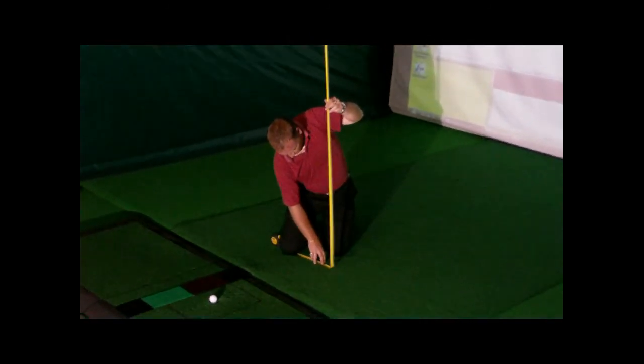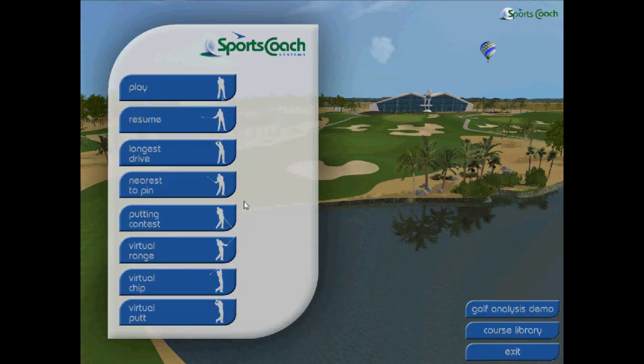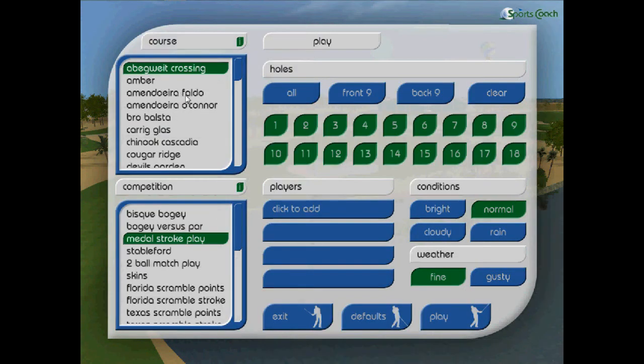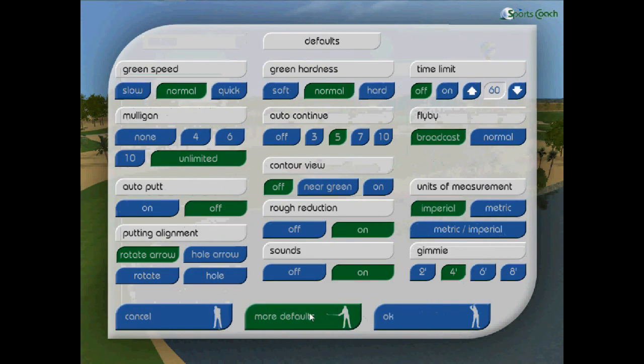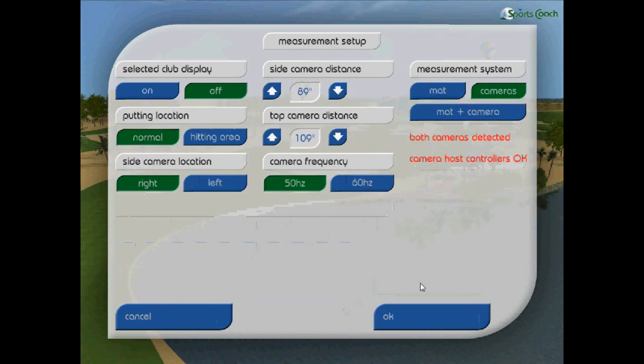Then measure from the camera lens to the target line. This measurement will be needed for the GPS program — the best position will be around 2.8 metres. Then open the GPS program, select Play, Defaults, More Defaults, and then Measurement Setup, and insert the required measurement into the top camera distance.